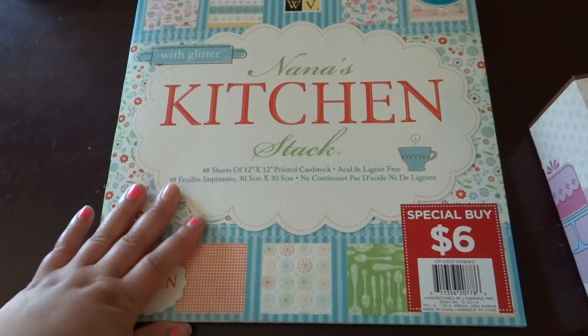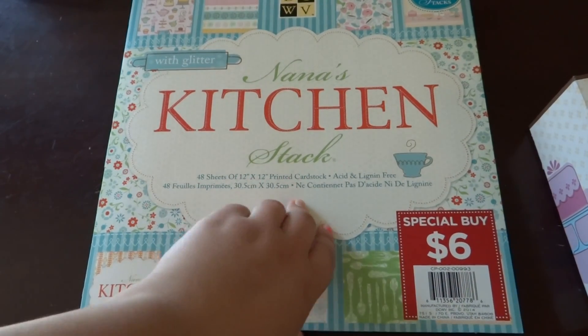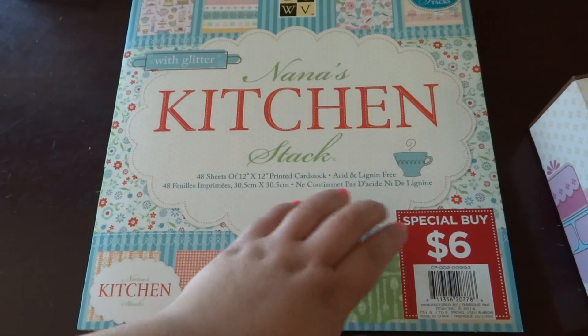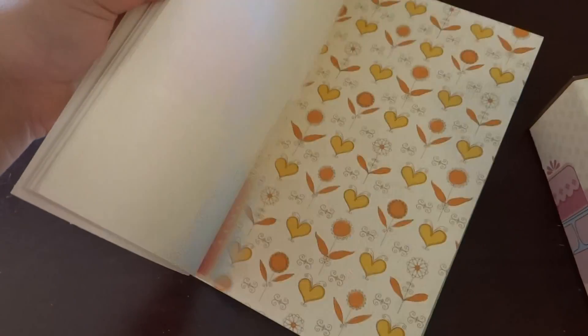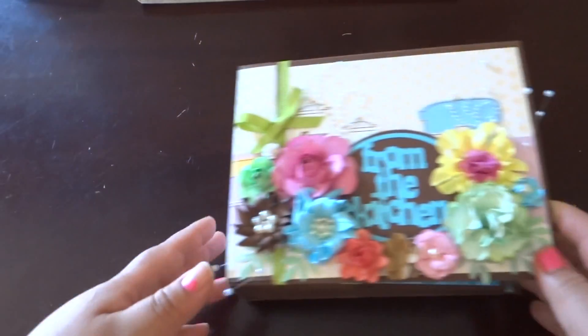I've been really lucky. Joann's has been having a sale on a lot of their paper and punches and all that, and my husband's been spoiling me and got me a few things. This one in particular was $6. It has a lot of beautiful classic papers with very pretty colors, not too bright. Anyway, I'll go ahead and show you the mini album.